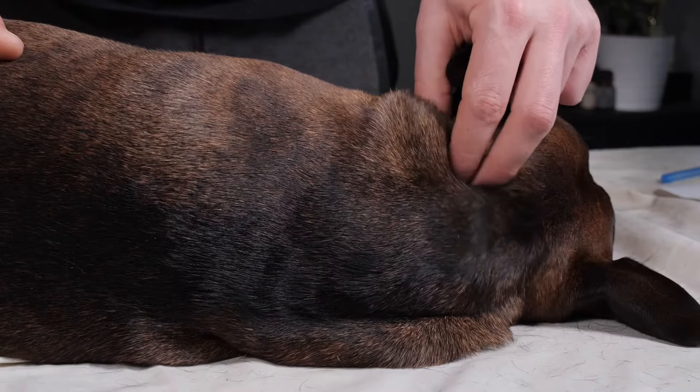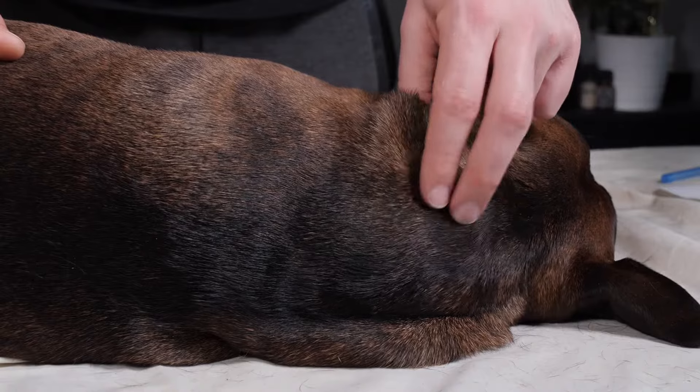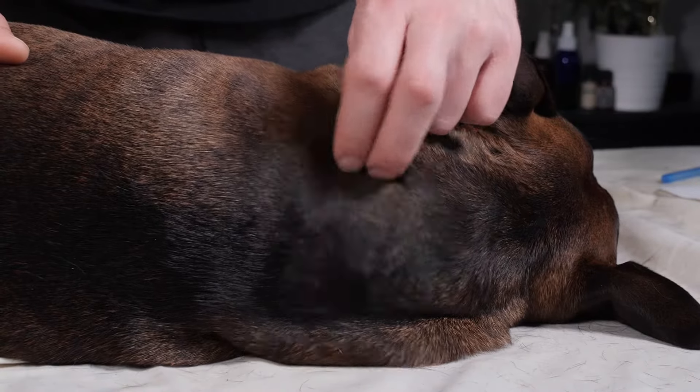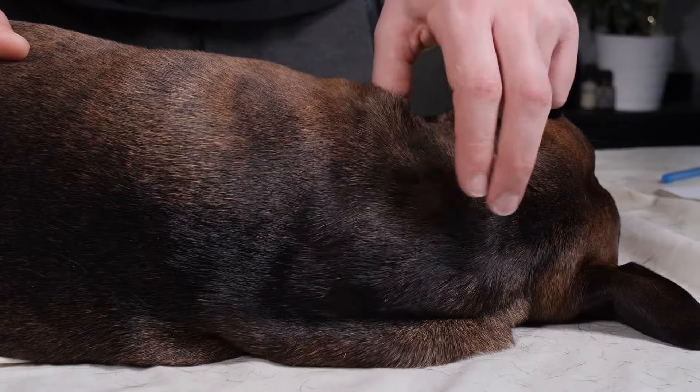Next up, we're going to go a little bit closer into the spine — never on the spine, always work a little bit off it. We're just going to be doing some fingertip jostling of the area. This is great for getting those spinal nerves and neurons all firing up for everything that we're going to be doing.